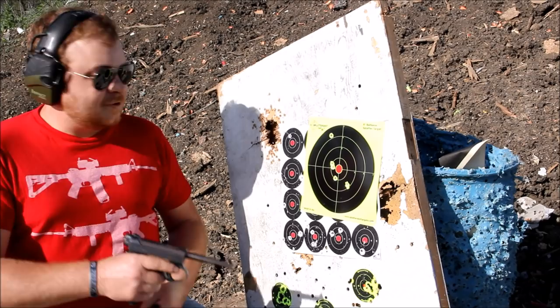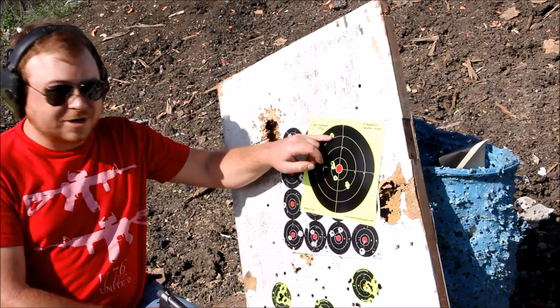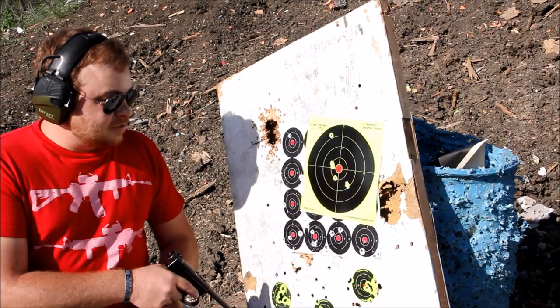Well, at about 15 yards we have pretty good combat accuracy. You'll notice a couple up here at the top of the target — I'll be honest, those are there because I was kind of terrified of the gun at this point. But it's pretty accurate for what it is. Still, I think the Type 94 might be a better gun.